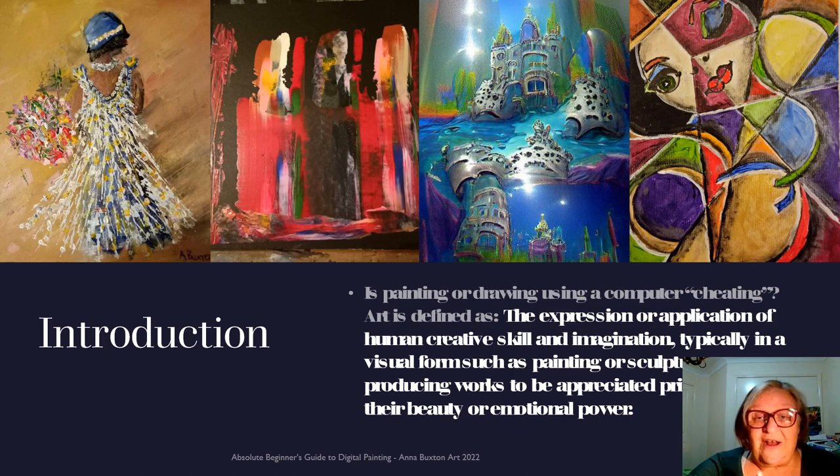Art is defined as the expression or application of the artist's creative skill and imagination, typically in visual forms or sculptures or on canvas. It's an expression of your imagination, or something that the artist wants to communicate. Art, like all the arts, is a form of communication. You have an idea that you want to express, or an opinion, or just an emotion that you want to express, and it's a way of putting it down and communicating it to people.